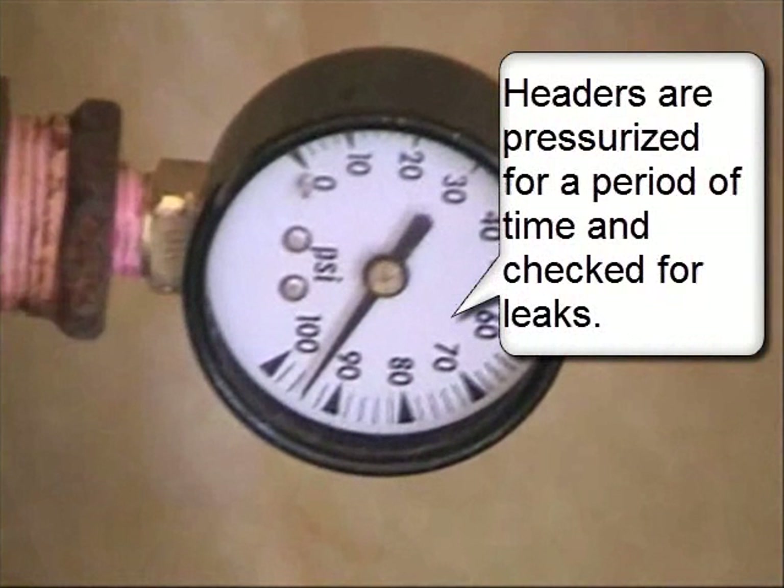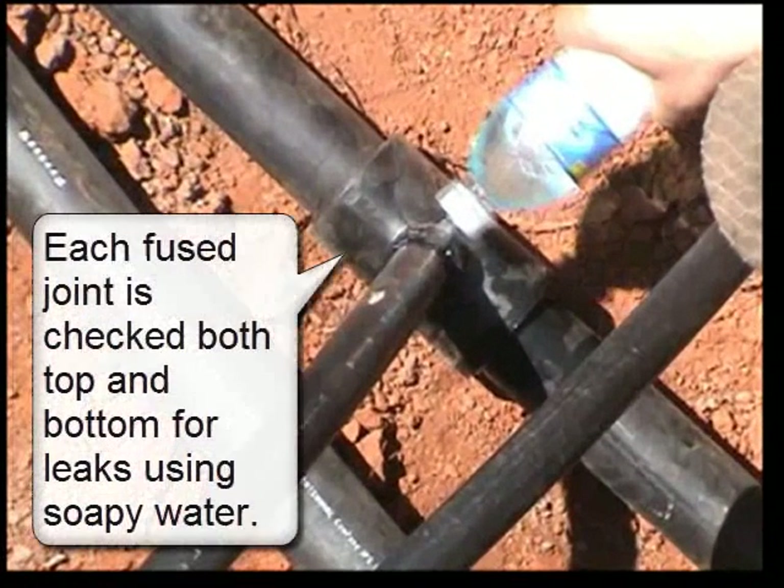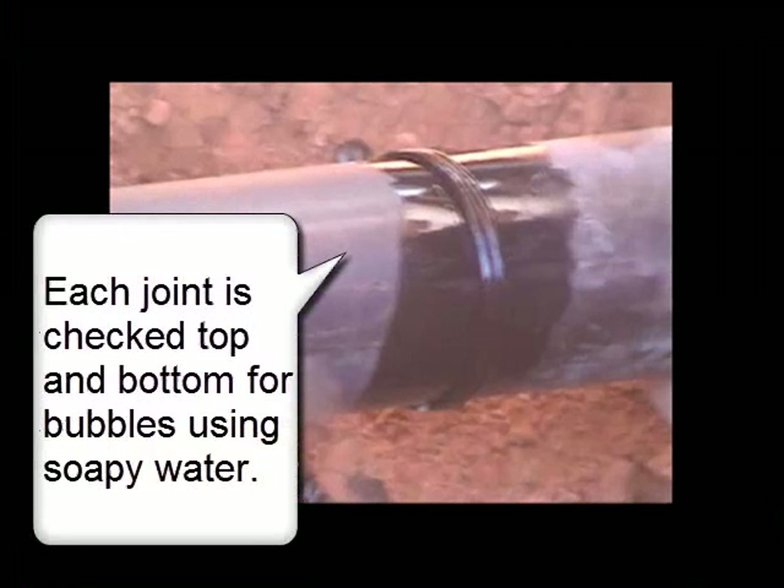Headers are pressurized for a period of time and checked for leaks. Each fused joint is checked both top and bottom for leaks using soapy water. Each joint is checked top and bottom for bubbles using soapy water.